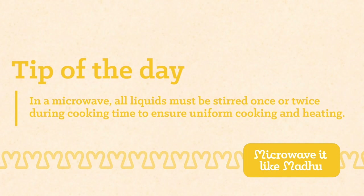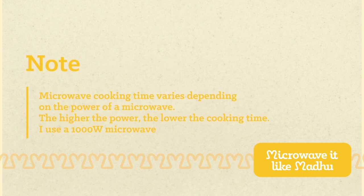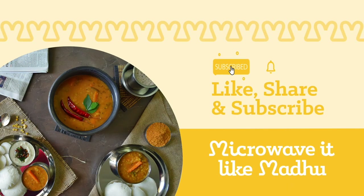Here's a quick tip for you: in a microwave, all liquids must be stirred once or twice during cooking time to ensure uniform cooking and heating. Microwave cooking time varies depending on the power of your microwave — the higher the power, the lower the cooking time. I use a 1000-watt microwave. If you use a microwave with slightly lower power, then the cooking time will be slightly higher than that specified throughout the recipe. If you like this video, do give it a big thumbs up and subscribe for more easy-to-cook microwave recipes. Until next time, microwave it like Madhu.